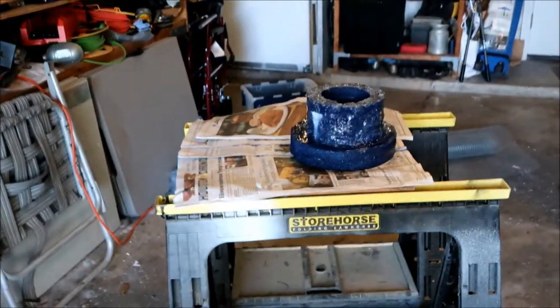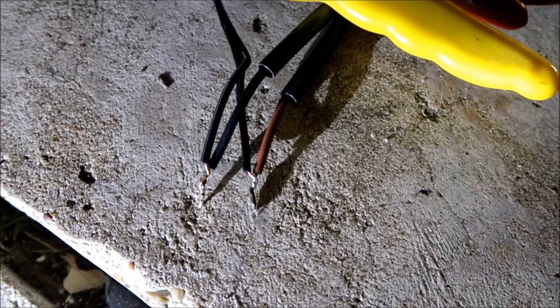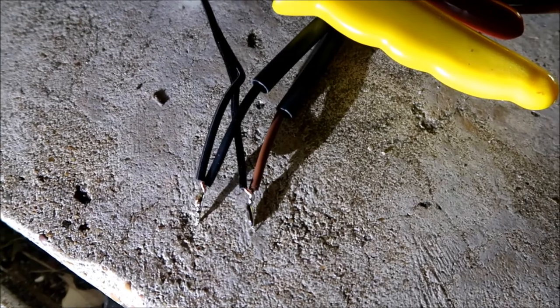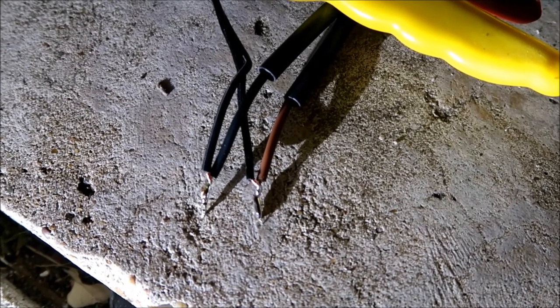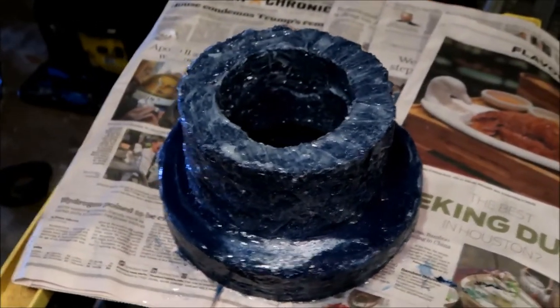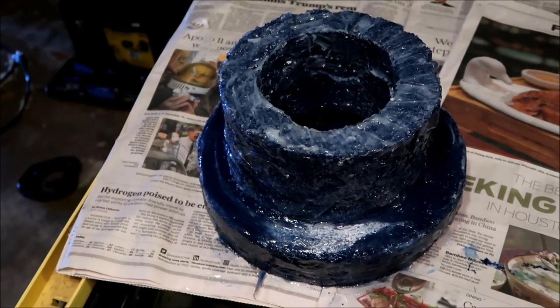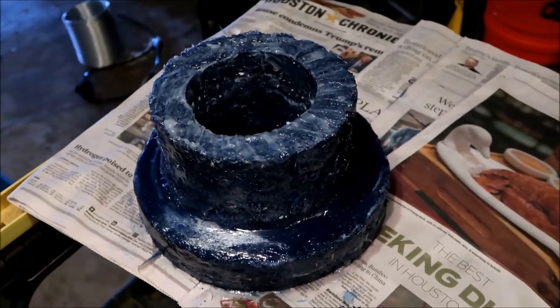It's getting late and the adapter still needs to dry, so I'm picking this project back up tomorrow. I know I'm running out of light but I just wanted to get the soldering completed. Tomorrow I'll work on the 12-volt accessory extension cord. I've completed the soldering, so now I'm putting the heat-shrink tubing on to make sure everything's good and tight.